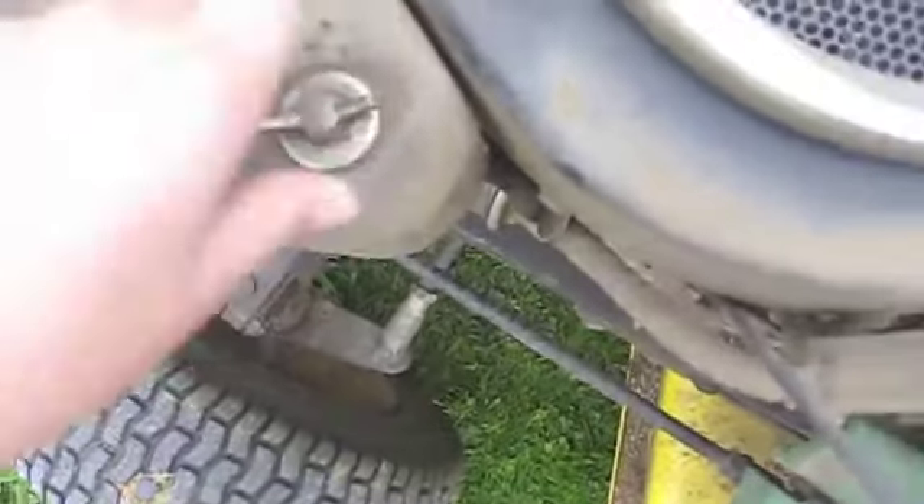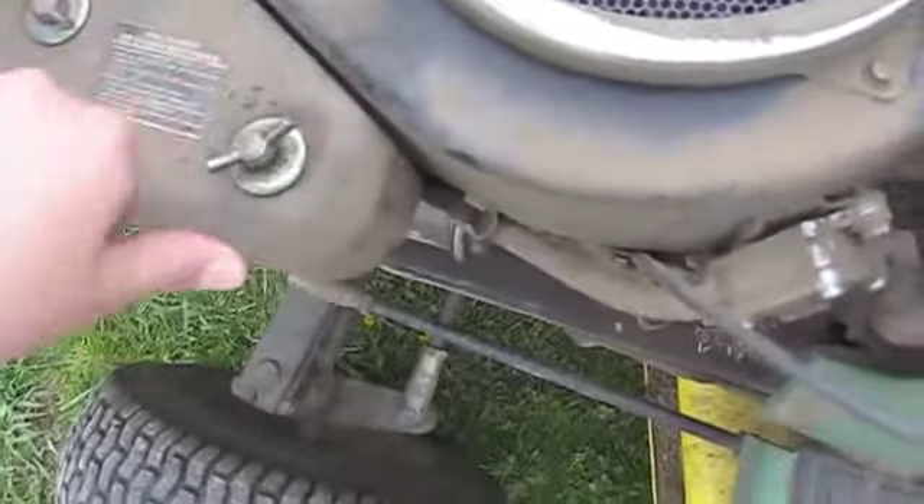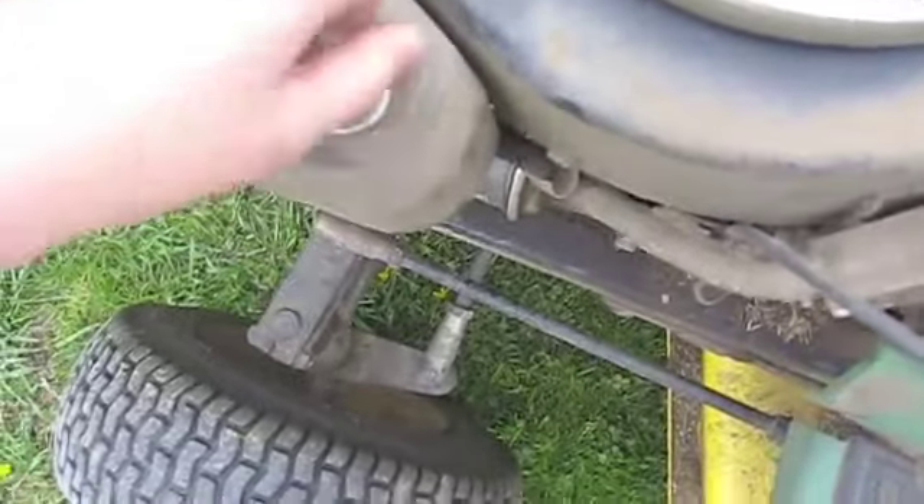Well, I made it up to my house. So now what I'm going to do is take the air cleaner cover off and slip the air cleaner back in, because I took it out so that I could spray the ether easier.